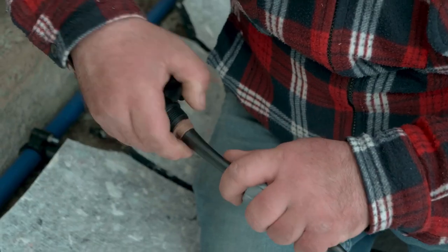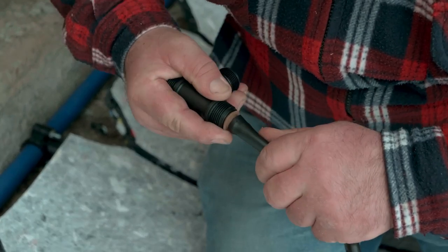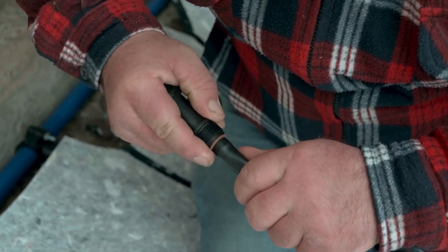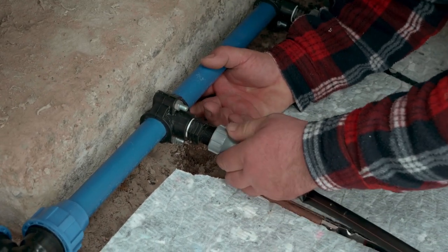Remove the gray cap of the connector and put it aside for later. Now press the drip line above the connector. Once done, the gray cap can be screwed back to the drilling clamp.